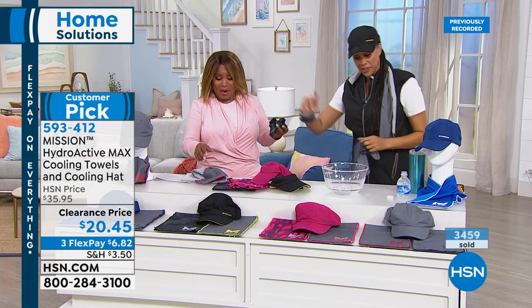30 degrees below your average body temperature — I'll take this with me. Thank you so much, Angie.